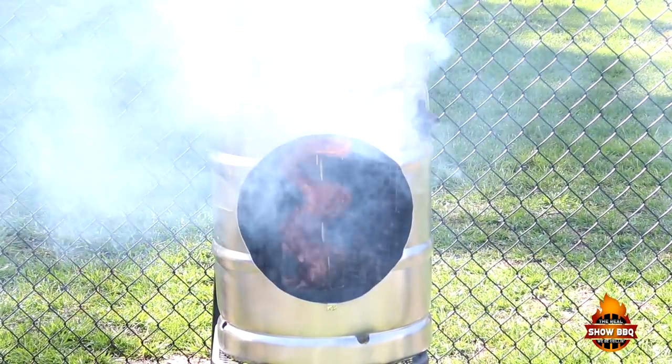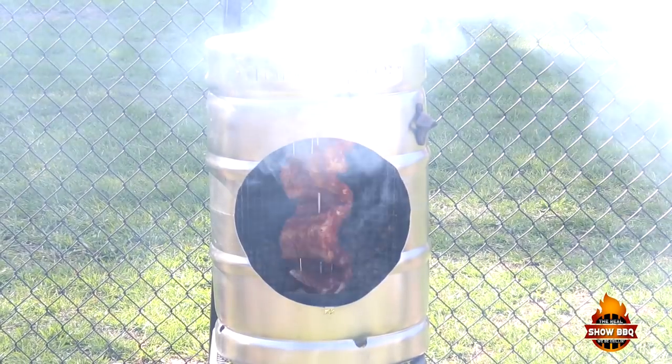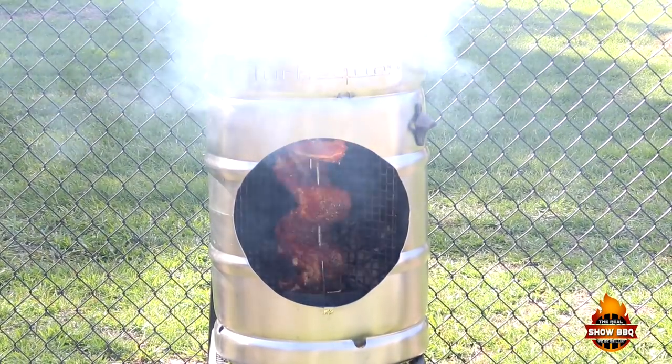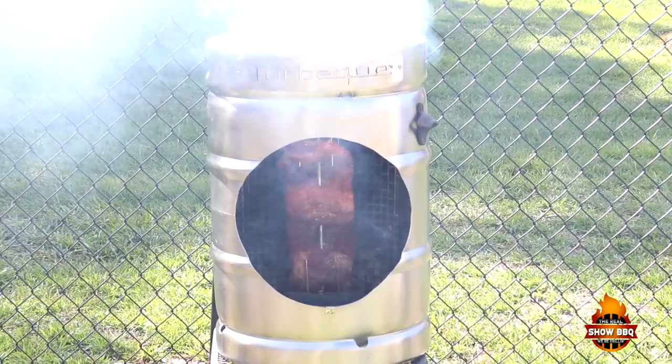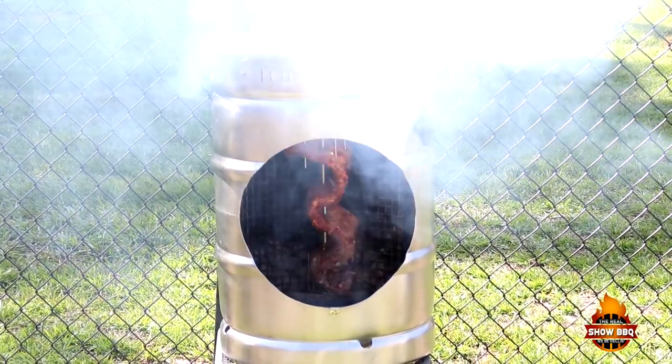We got the ribs turning. It's self-propelled from the heat — the charcoals are lit from the bottom and the heat rises up and turns that rotisserie. It's self-propelled and we're looking at about an hour and we'll be done with these ribs. We'll keep an eye on it.